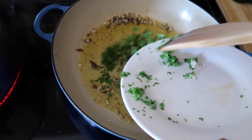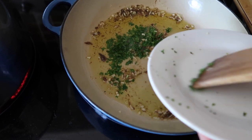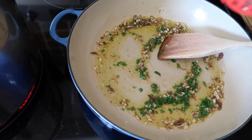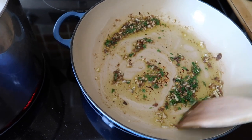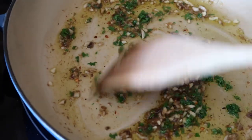Now I'm going to add some chopped parsley. This is the regular curly kind of parsley — you can add the flat leaf if you want to. And I'm also going to add a sprinkling of red pepper flakes for a little bit of heat.